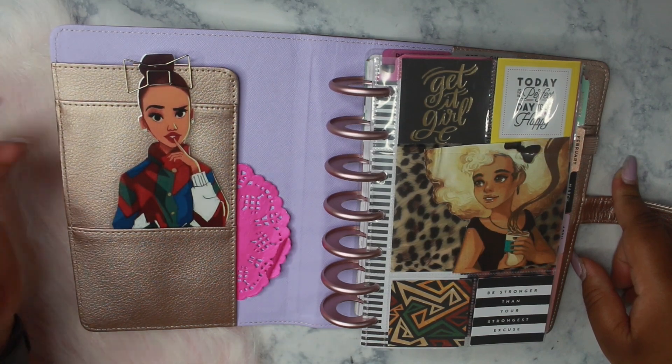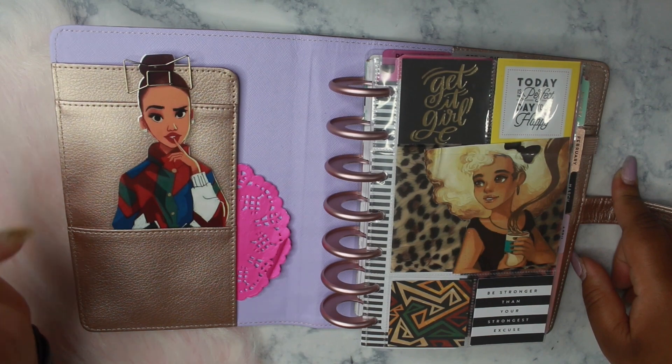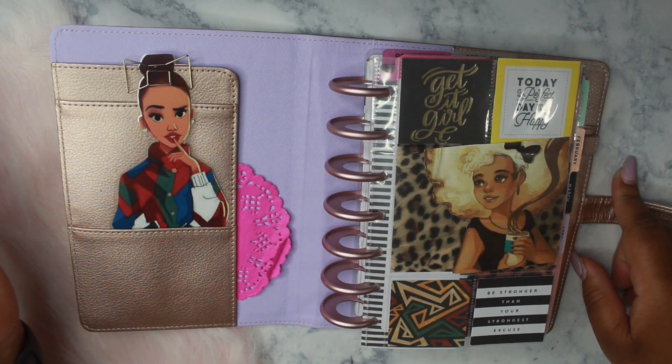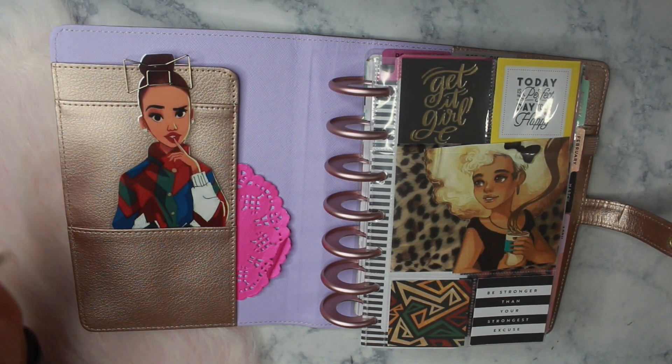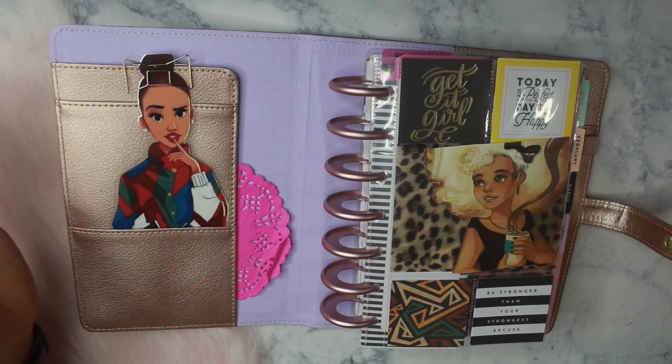I also have a mini happy planner setup for 2018. I will link that video as well so that you can go check it out and see how I started the year in my mini happy planner and see the changes that I have made recently.